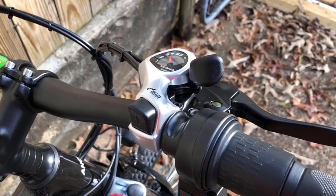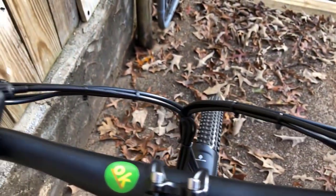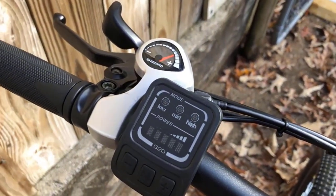The bike also comes with front and rear disc brakes. This electric bike is a great choice for bikers looking for a reliable, durable e-bike.